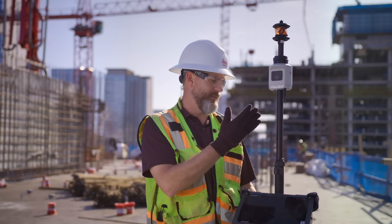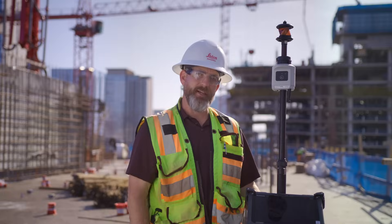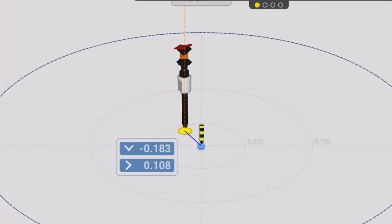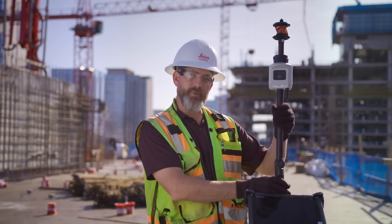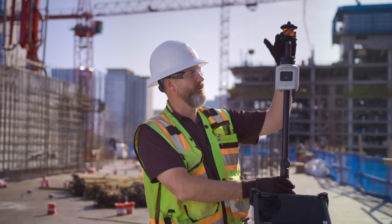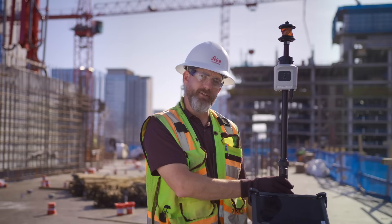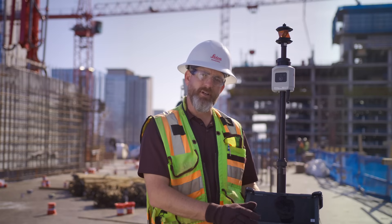This pole is a tilt pole. It has IMU sensors built into the head of it, and they can read the tilt angle of your pole. With the tilt angle and the auto height, which this pole offers, when I raise my rod up and down, it automatically knows my rod height. Between the rod height and the tilt sensors, it knows where my point is on the ground, running all this math right into the tablet and just giving you the results to get on point.